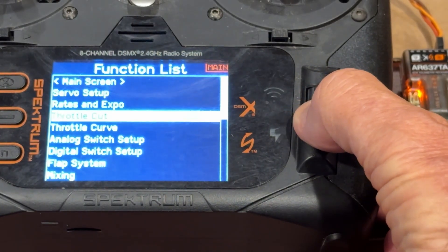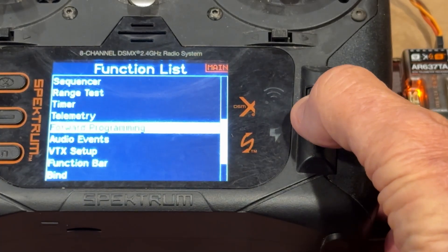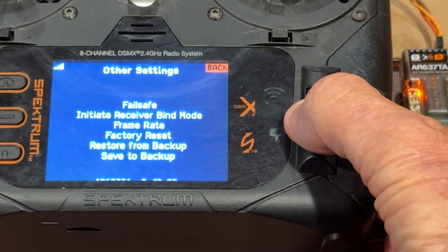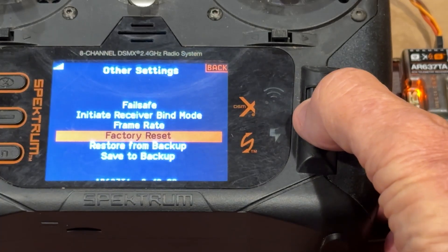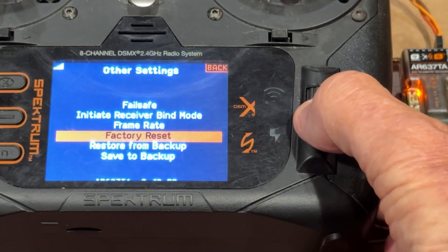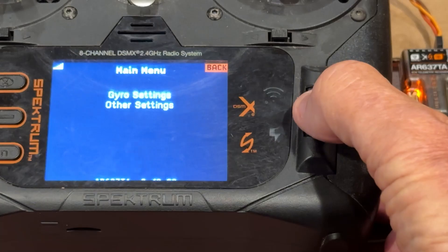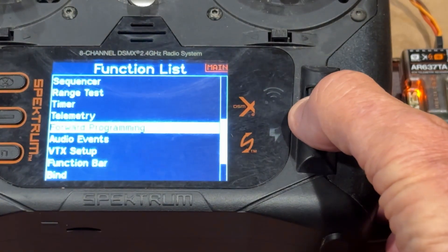So what we're going to do is go into forward programming. We can see we have gyro settings and other settings. We're going to go down here and do a factory reset. This will finish unlocking anything that is still locked in this TA — apply, complete, and back.